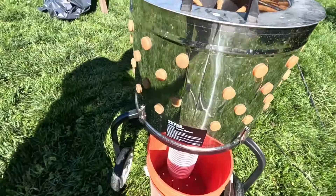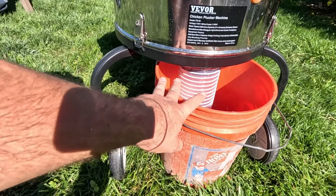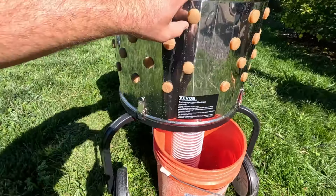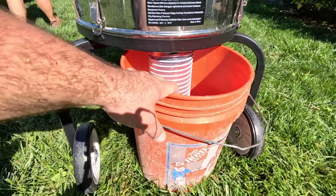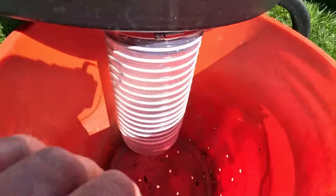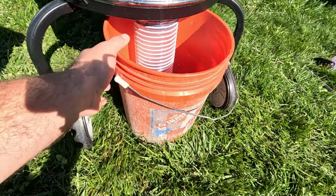What happens is the feathers come out right here. Last year we used a normal five-gallon bucket. This year, because you spray water in here while you're doing it, it fills with water and feathers. This year I already had a bucket with holes in it, so I found that bucket. I'm going to use that so some of the water drains out.